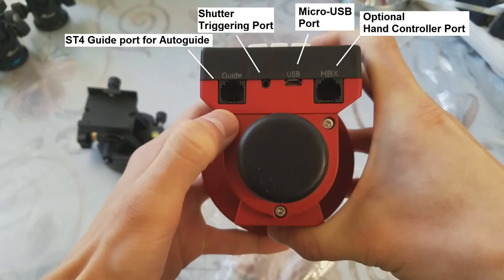In this photo you can see the ports of the SkyGuider Pro. From left to right, we first have an ST4 guide port for auto guiding, which allows you to use a guiding camera with the SkyGuider. Then we have the shutter triggering port, a micro USB port for charging, and a port for an optional iOptron hand controller.